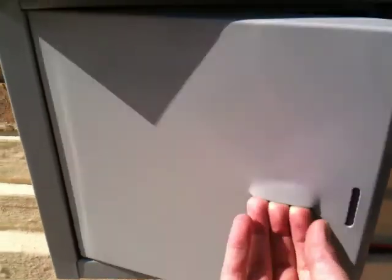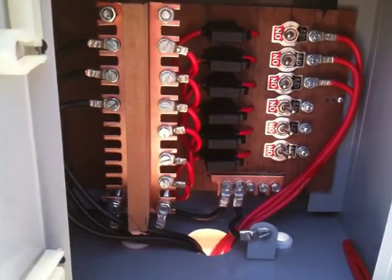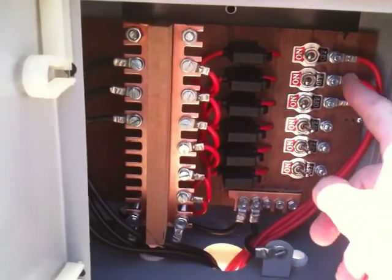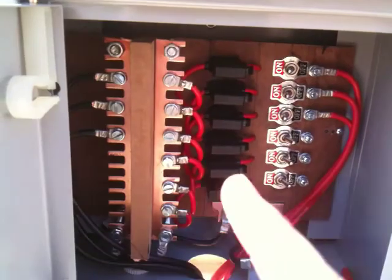I made the combiner box myself. You'll see the positives all run here and the negatives all run there. You'll notice this is a parallel configuration.